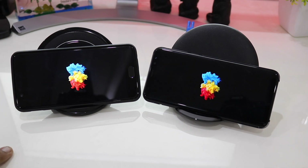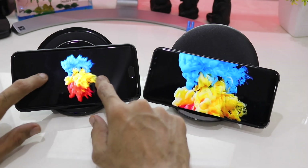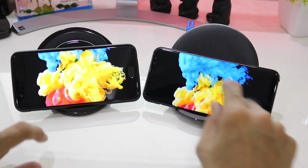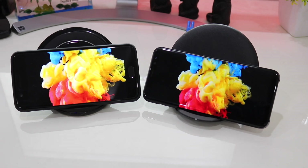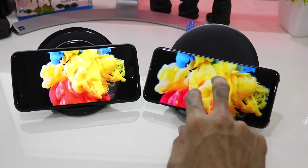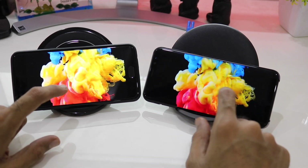Coming to the next image, if I zoom in closer you can see that the yellow color and the red color on the Galaxy S8 Plus has a very high contrast, while on the OnePlus 5 it has a little lower contrast and is not as deep as it is on the Galaxy S8 Plus.